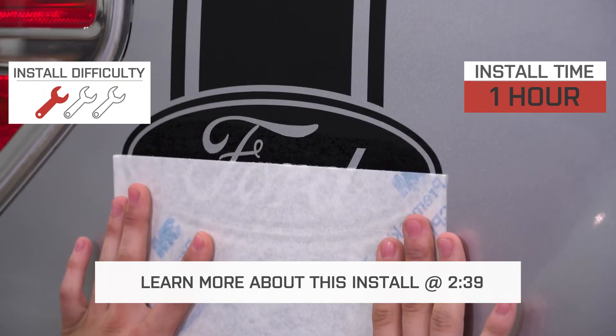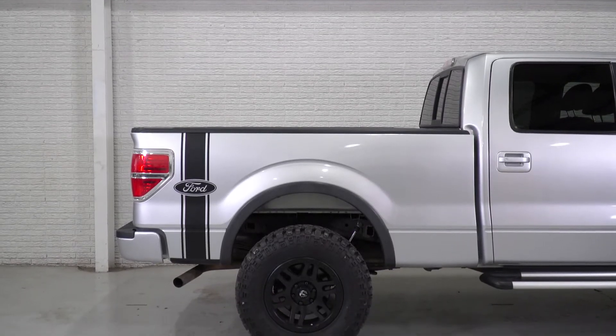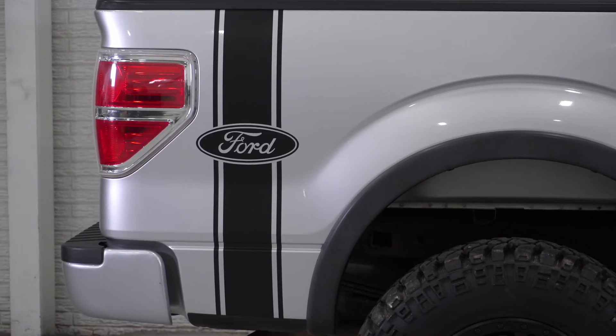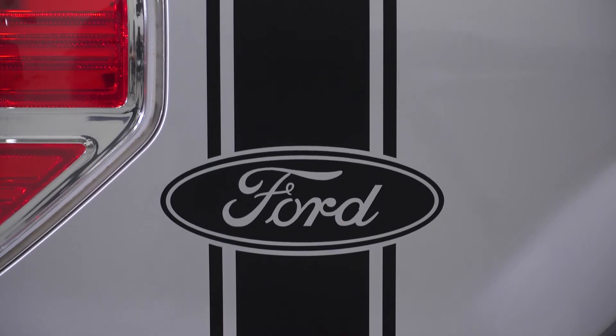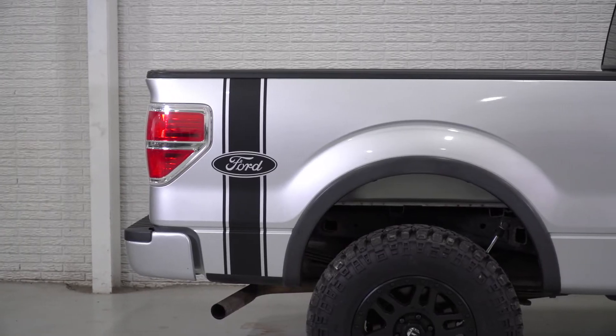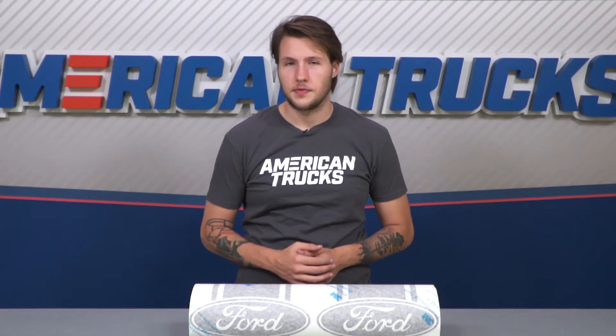Expect it to take about an hour for both sides. American Truck Graphics uses the highest quality 4-mil vinyl, which is double the thickness of some of the other cheaper brands you might find elsewhere. It's also been clear-coated with a really nice matte finish for additional protection. The material is expected to last at least eight years of the harshest weather. This is not just for a show truck — they'll still look good after off-road abuse.